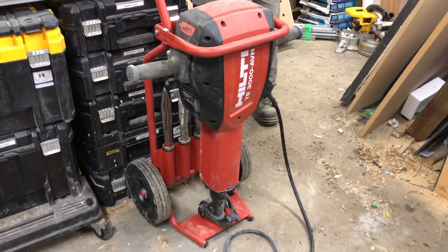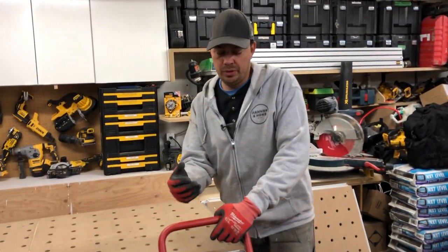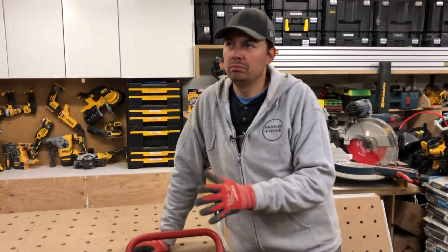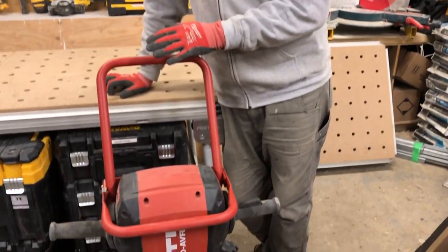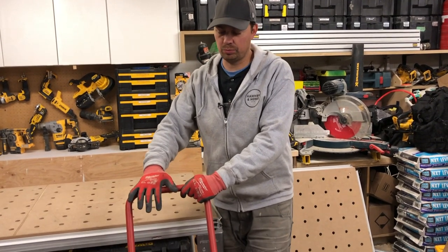I wish I could show you a comparison between this and the Bosch Brute. I've always used the Bosch Brutes probably 65% of the time compared to the Hilti, just because where I rent them they always had the Bosch Brutes. This unit right here comes with a really nice rolling cart — I quite like it.